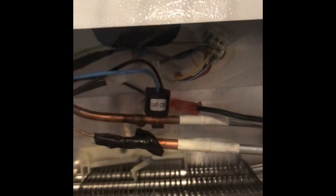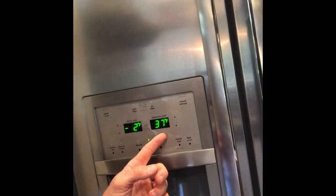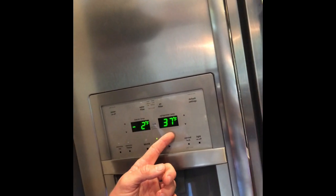Quick update - good news! The defrost thermostat worked. As you can see right here: negative two degrees on the freezer, 37 degrees in the refrigerator. So the defrost thermostat did it. I had to do a bunch of things - you saw me check the condenser fan, clean the coils, check the evaporator fan to make sure it was running, and then I did the defrost thermostat and that's what fixed it. Sometimes you've got to troubleshoot these things. I'm just glad I got it fixed.